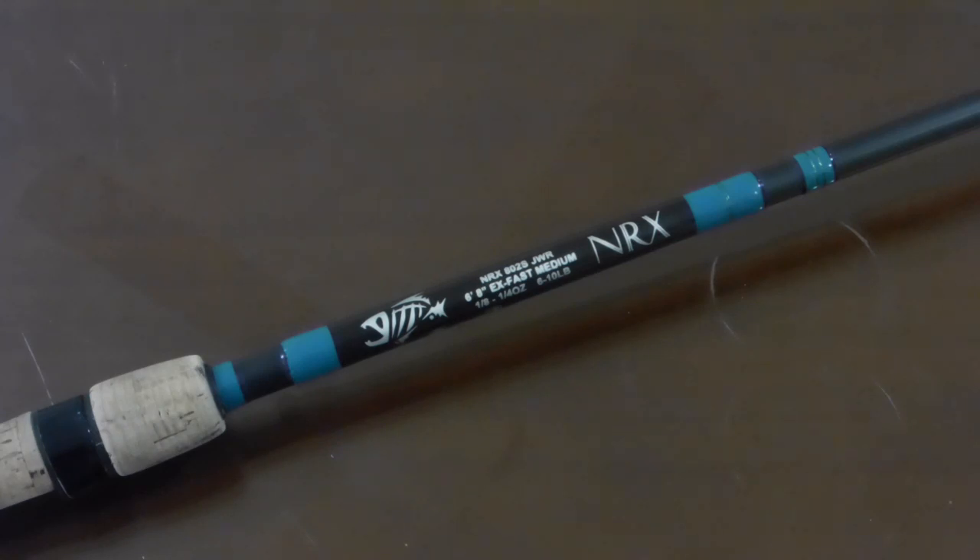After fishing with it for about two years, I can honestly say this is by far the most sensitive rod I've ever used. It's one of the strongest rods I've ever used as well, and it's also incredibly light. I think those are three of the characteristics you'd be looking for when you decide whether or not to open up your wallet for a particular rod.